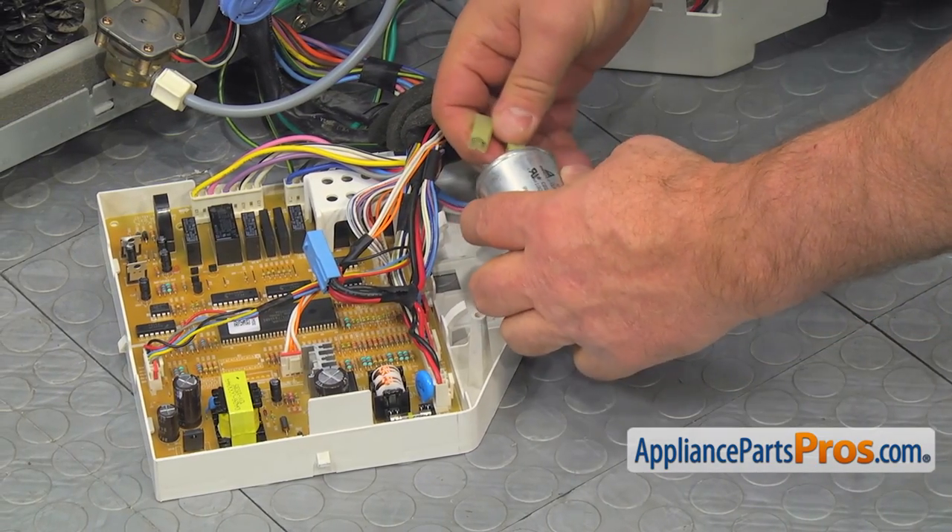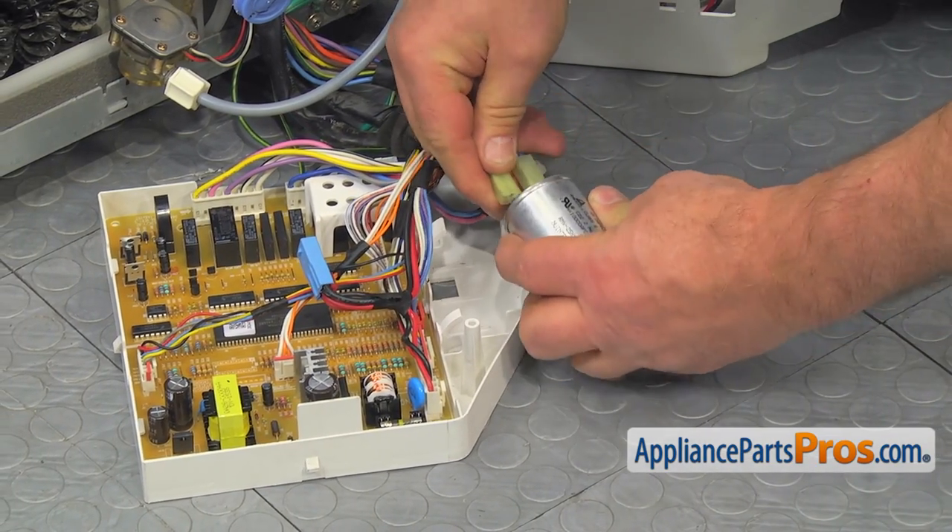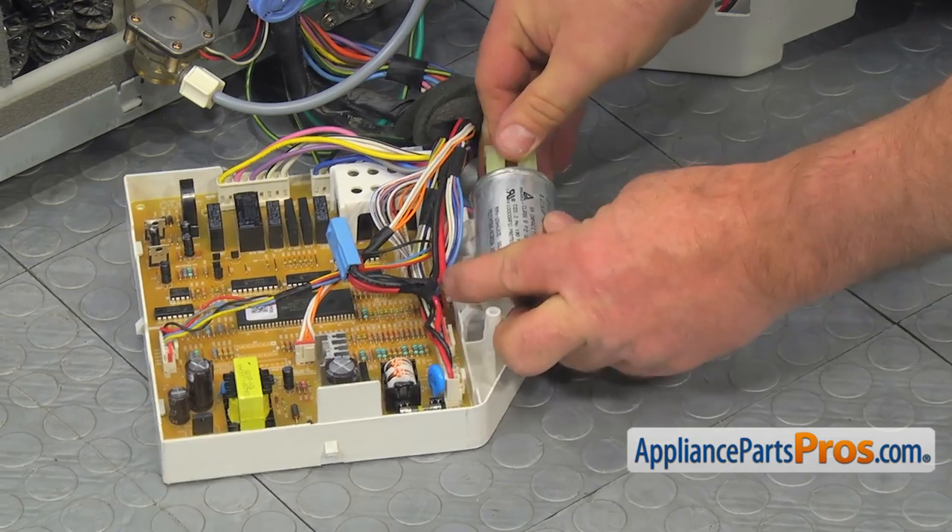Connect the two wires to the capacitor terminals — it doesn't matter which goes where. And clip it into the housing.